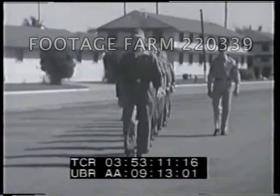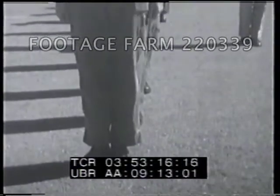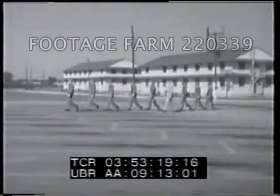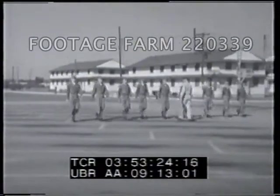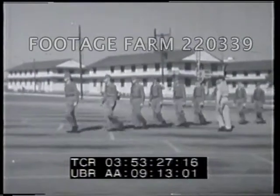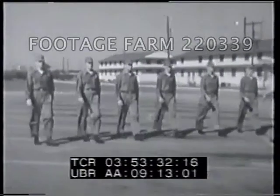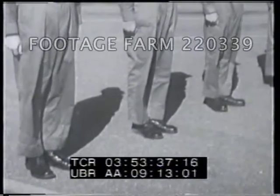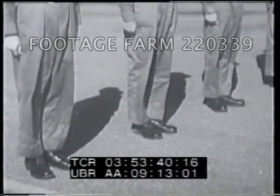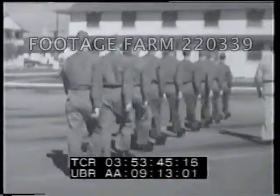The command to halt is given as either foot strikes the ground. Execute the halt in two counts by advancing and planting the other foot, then bringing up the rear foot. The facings to the right or left in marching are left flank and right flank. To face to the right or left in marching from a halt, turn to either flank on the ball of the right foot and at the same time step off with the left foot in the new direction.